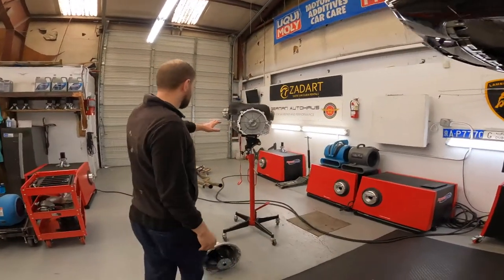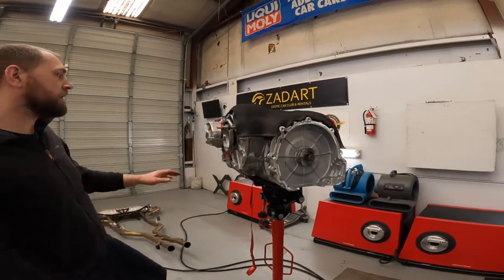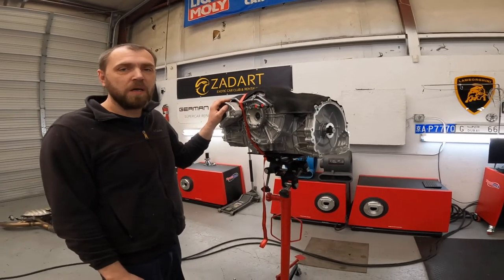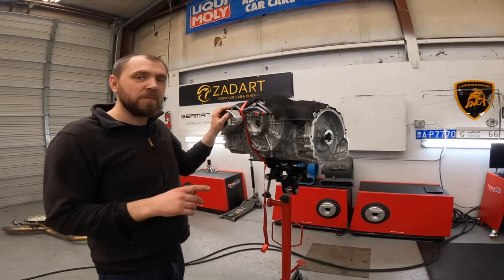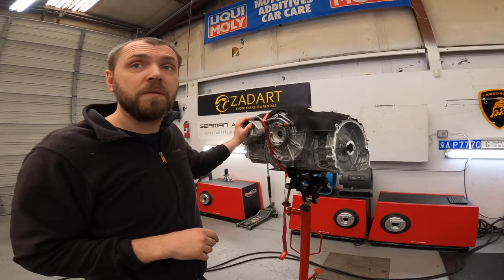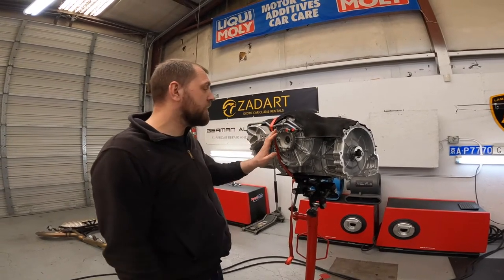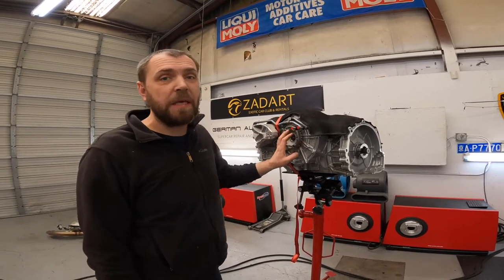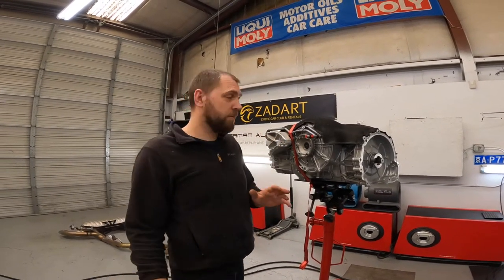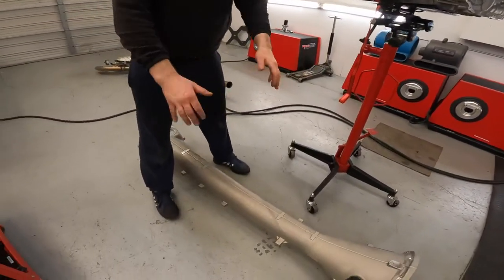You need to remove the transmission. It's similar to a Ferrari transmission and similar to the Mercedes SLS from 2011 — exactly the same type of gearbox, it's a Ricardo transaxle. It's located on the rear end for good weight distribution. So pull out the gearbox first.